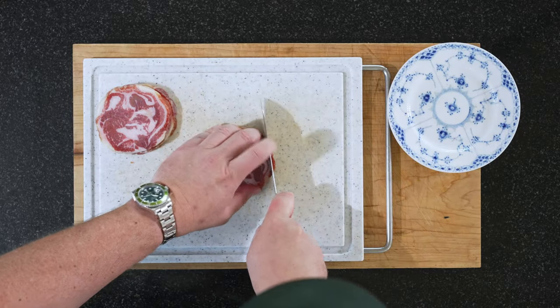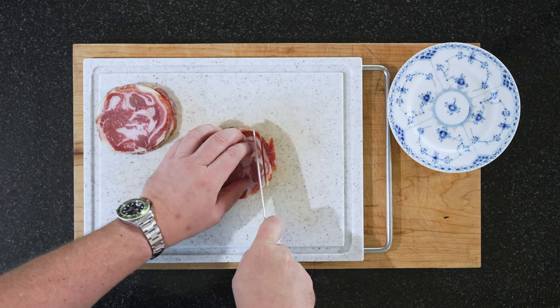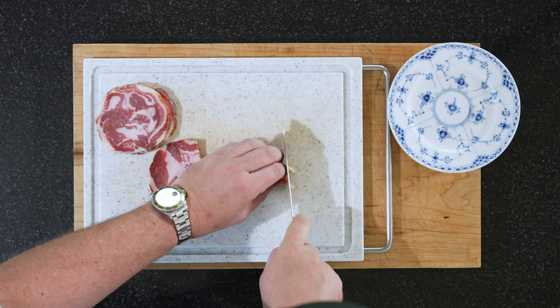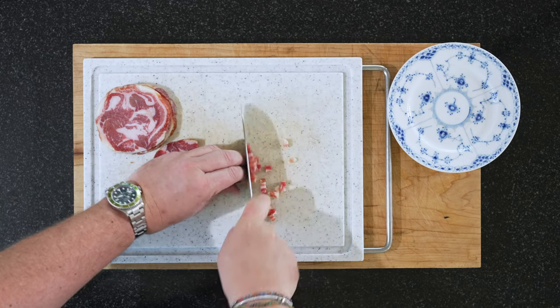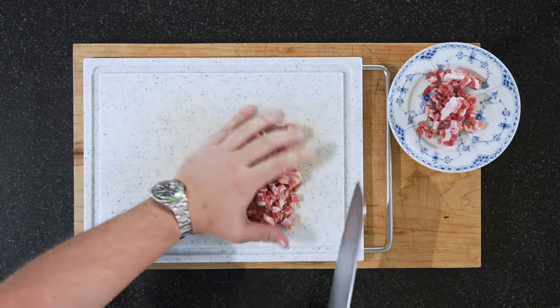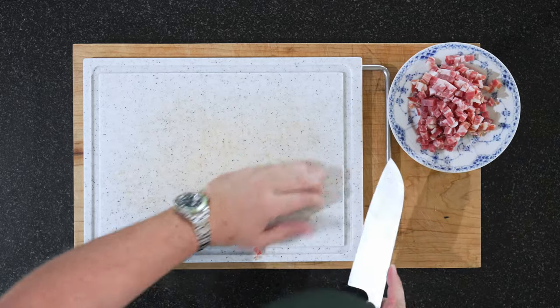So with our pancetta, we're just going to cube it in a similar thickness as the slices. Just like this — I'll just show you a couple because it's boring to watch. Cube up all of your pancetta. All the pancetta done — put it on a separate plate.